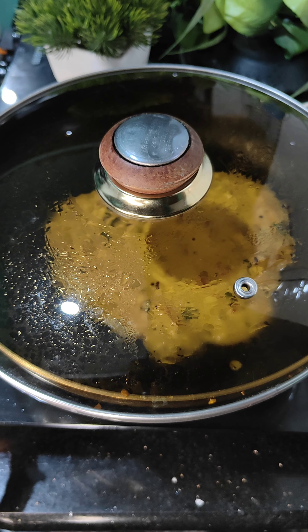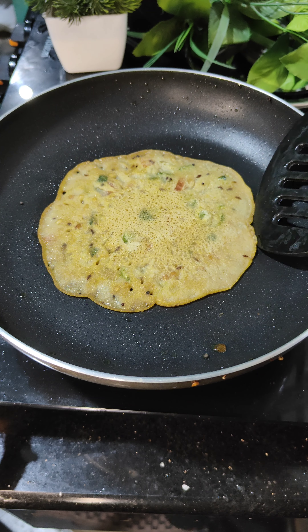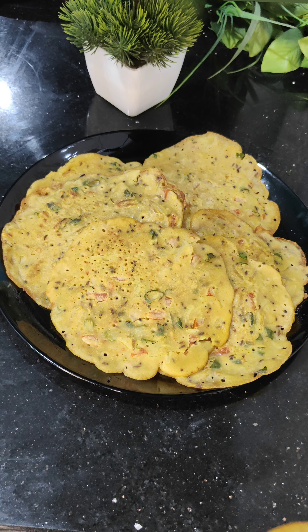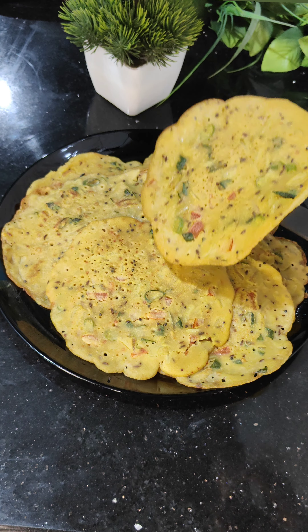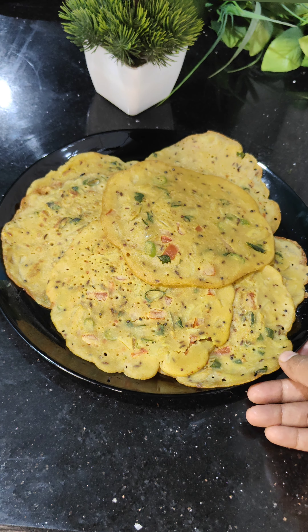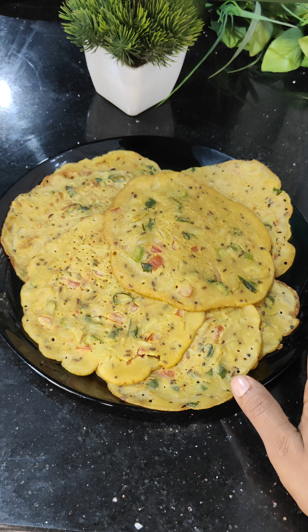I will make a simple recipe. I will solve the same recipe. The recipe is made a simple recipe. If you like the video, click on the bell and receive notifications.